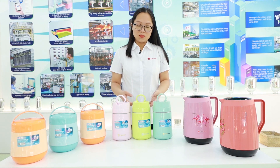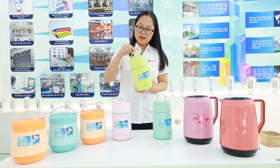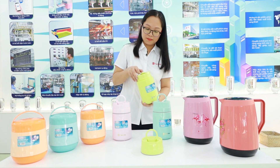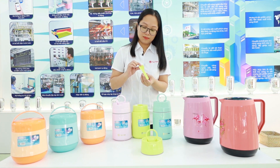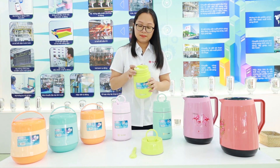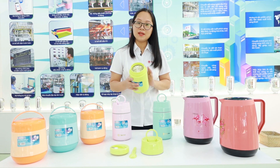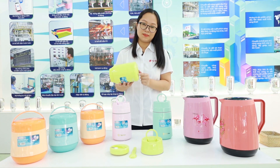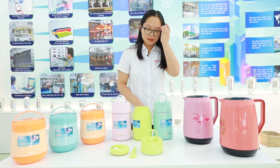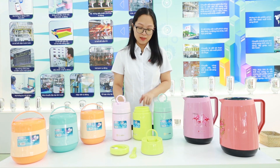Let's go first with the smallest food jar — the 0.8 liter. It always has a handle, a foldable spoon, a lid with a button, a glass refill, and a primary polypropylene case along with a PP bottom. The smallest food jar always comes in three colors: light blue, light green, and light pink.